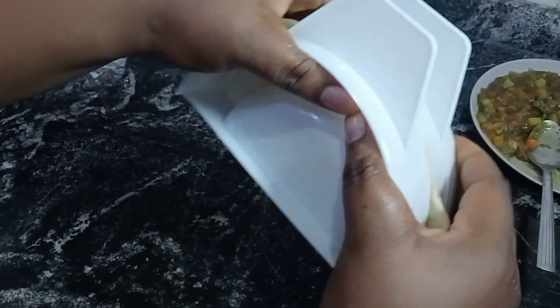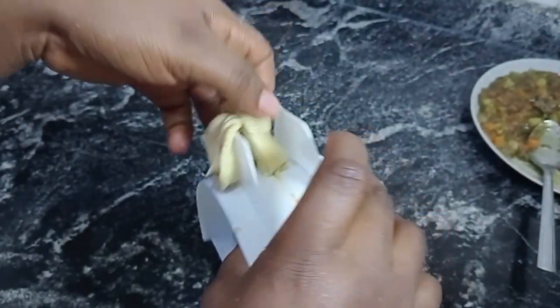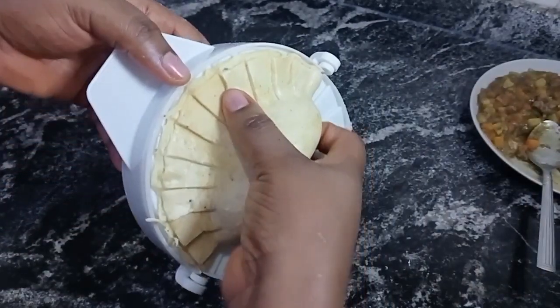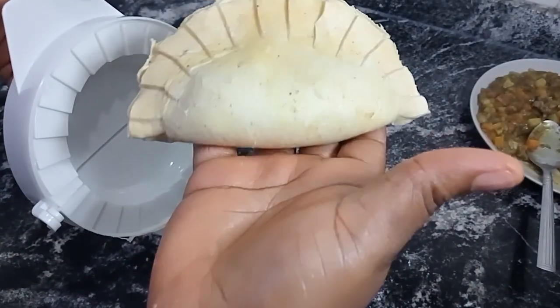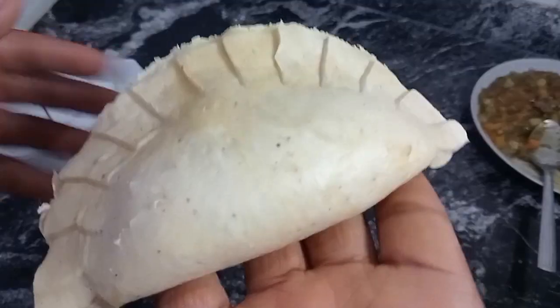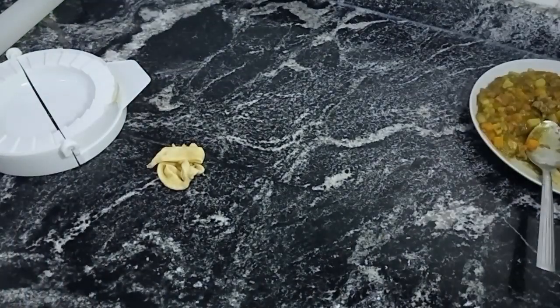For the first and second filling I used a meat pie cutter. If you don't have a meat pie cutter, there are many ways to make a meat pie and it will come out very beautiful, so just calm down. Can you see how beautiful our meat pie is looking already — and without baking powder!